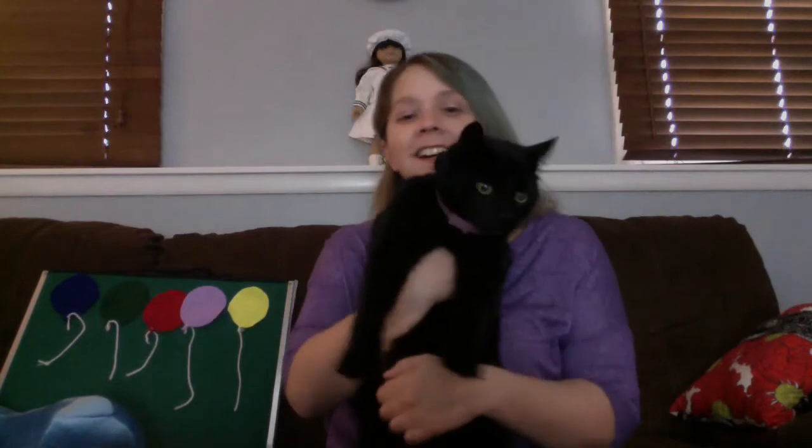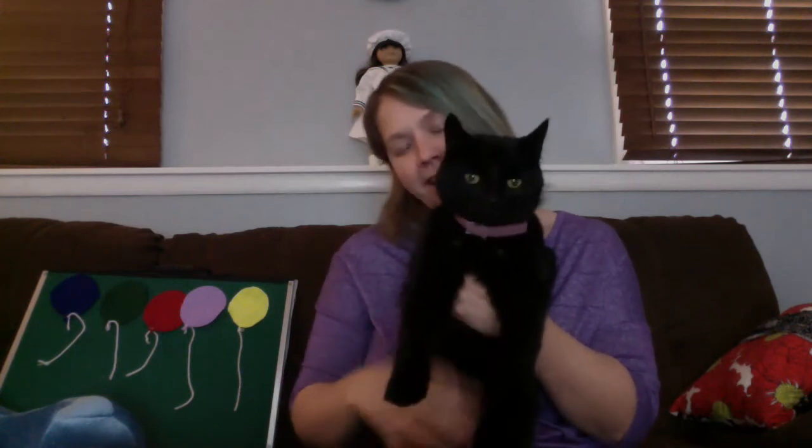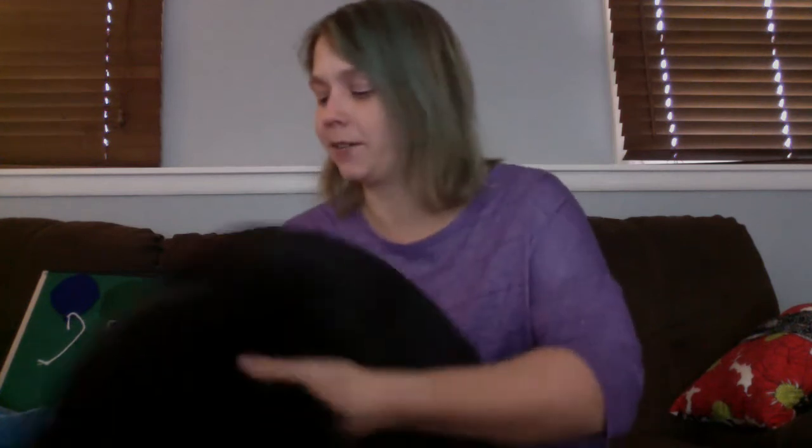Giles, I caught you. Say hi everybody. How are you doing? Isn't he so pretty? Okay, Giles, you can go now. Okay, all right.